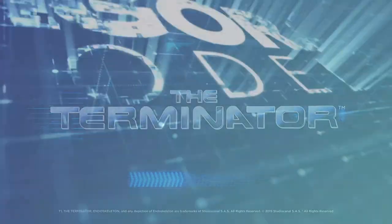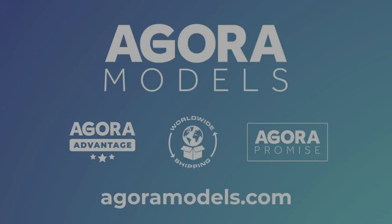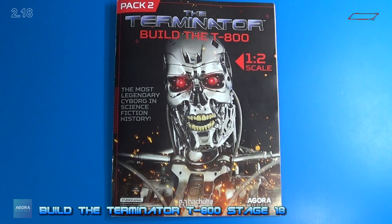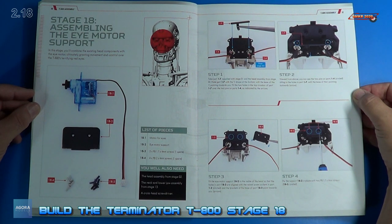I'll be back. Welcome back. Let's look at the instructions for Stage 18. For Stage 18, we assemble the iMotor support.